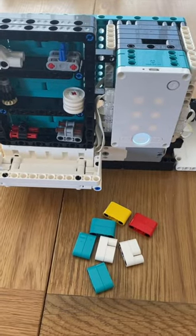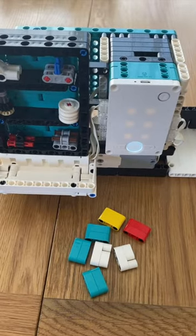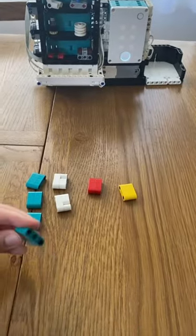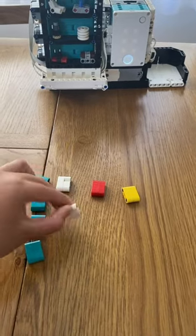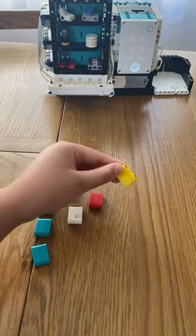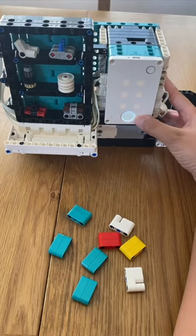Welcome back to my channel. Today we built a vending machine by One Kit Projects. I'm going to show you how it works. These are the credits: the teal ones are worth one credit, the white ones are worth five, and the red ones are worth ten.